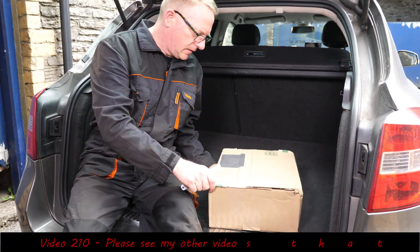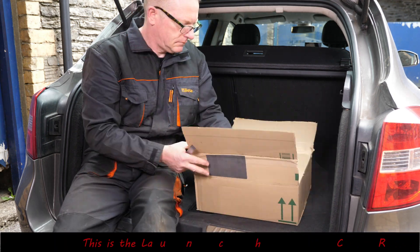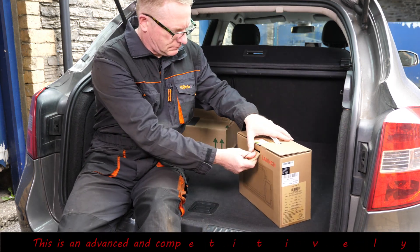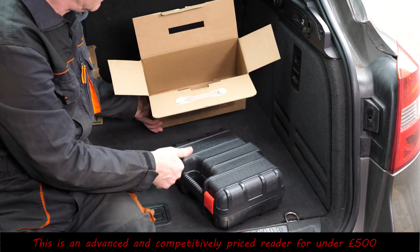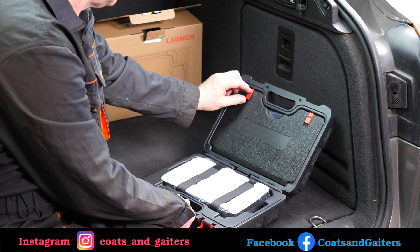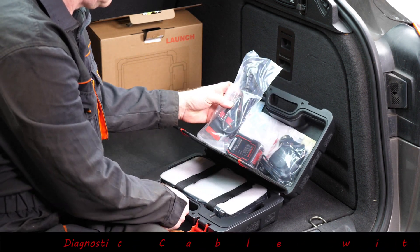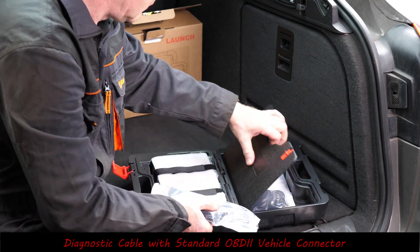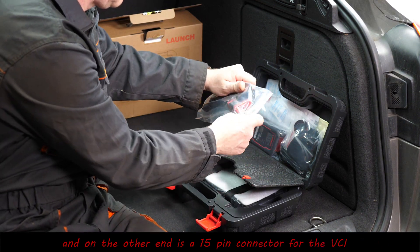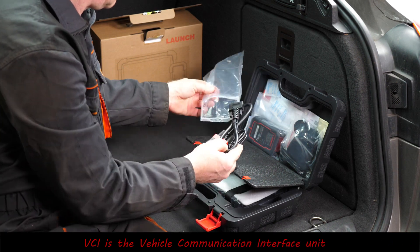This is the Launch CRP919E advanced car diagnostic scanner. It was kindly sent to me for a full review by Launch themselves. It benefits from a Bluetooth module, so no more thick heavy cables from the car's OBD socket to the reader. It also has over 31 functions to do common jobs like resetting the oil service, ABS bleeding, electronic throttle reset, transmission reset, battery reset, and many other functions. It also offers online coding for VW, Audi, and Skoda, is bi-directional, and has a vehicle coverage of over 120 makes.